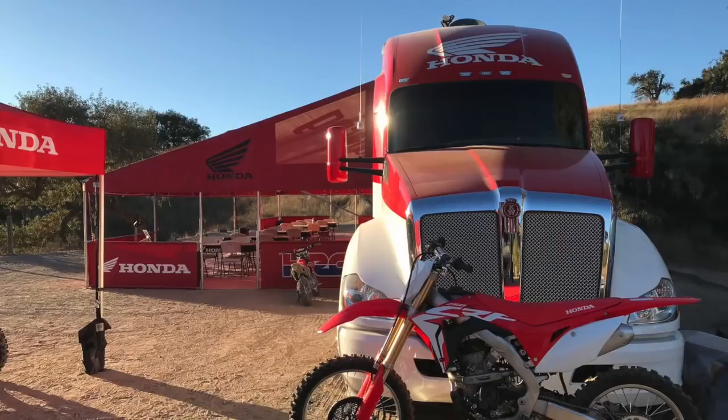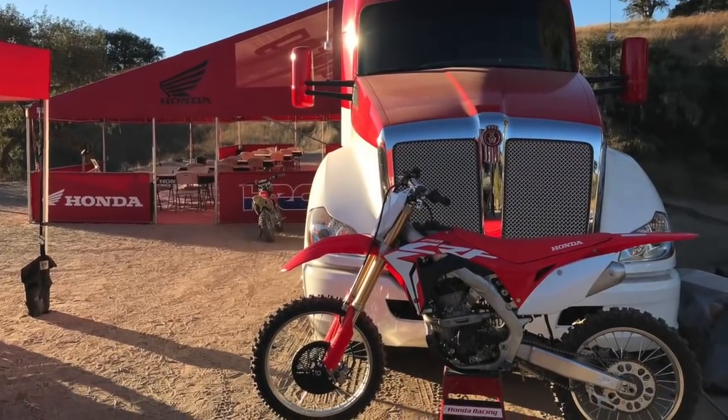Hey, Jay here. We're out with the 2018 Honda CRF250R. This has long been one of my favorite bikes for years.